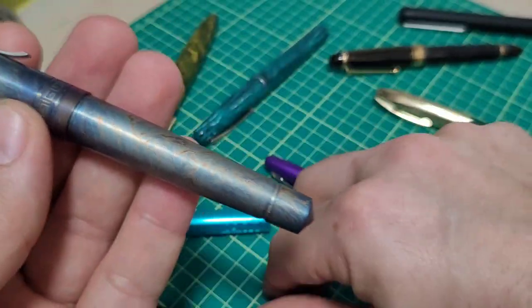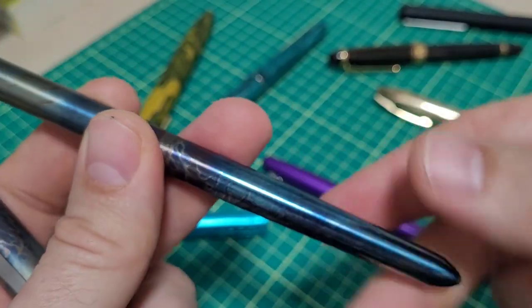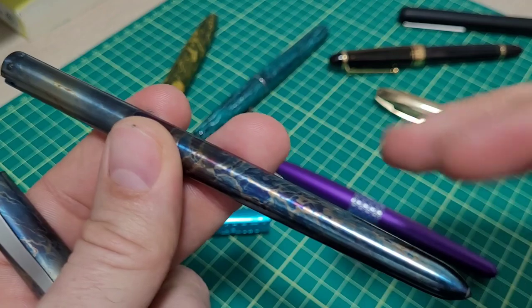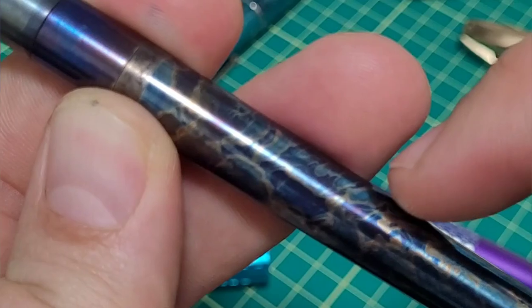So I got a cheap titanium pen for that purpose and played around with a process where you heat the titanium up with a torch — you anodize it that way — but then you quench it in an acid. And that acid has to have chlorine in it because of how titanium reacts.